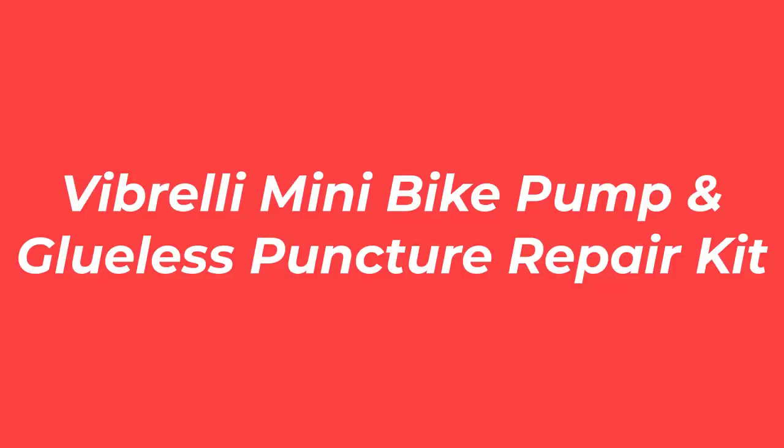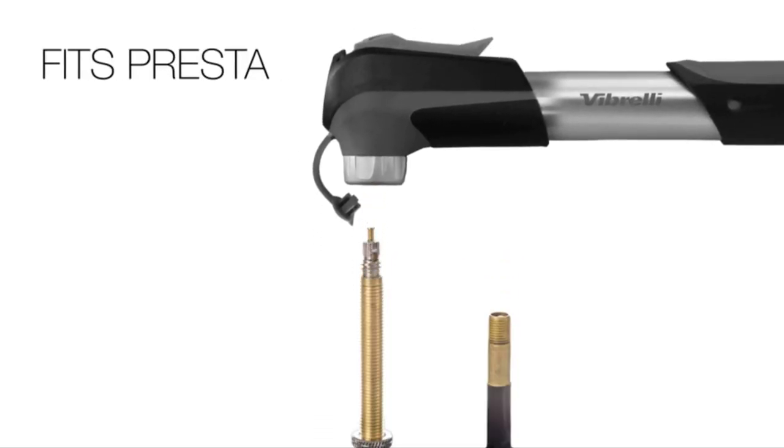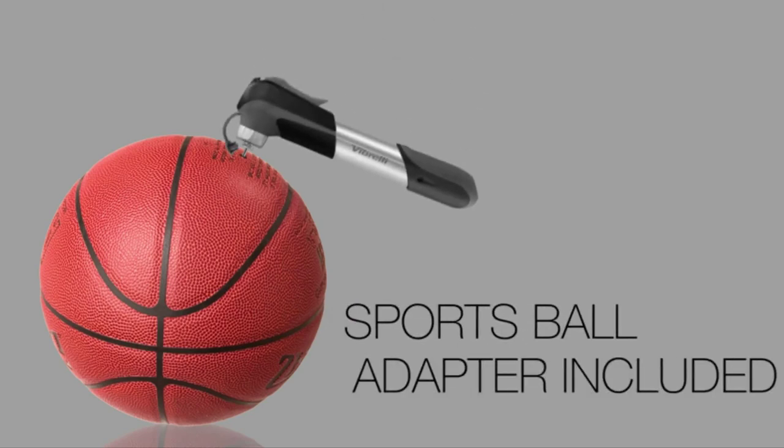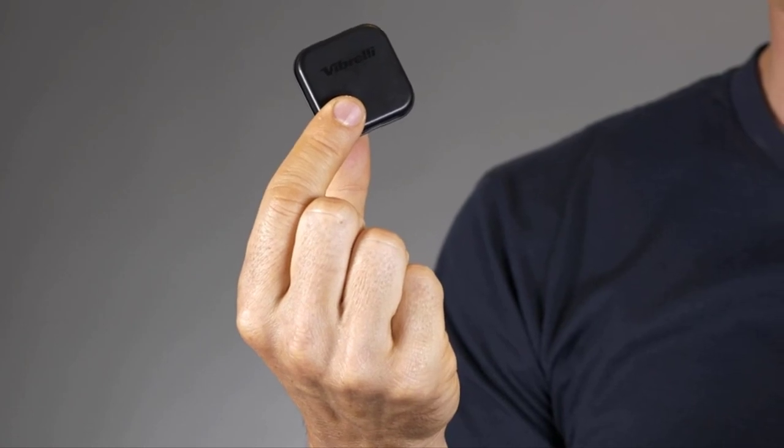Number 2: the Vibrelli Mini Bike Pump and Glueless Puncture Repair Kit. The Vibrelli Mini Bike Pump is the perfect pump to clip onto your bike thanks to its lightweight and compact design. With a maximum diameter of 8.6 inches and weighing a mere 0.5 pounds, the pump is designed for portability.